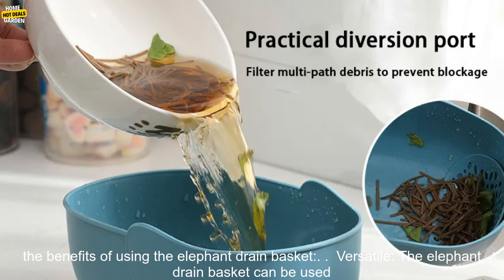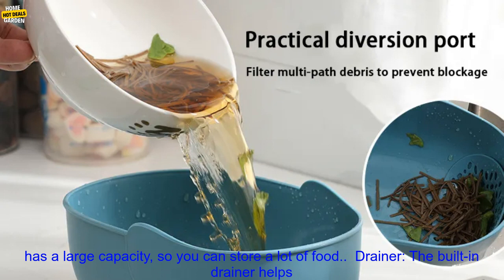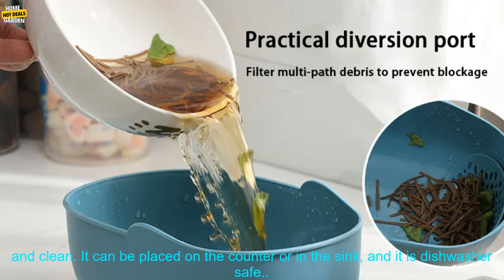Here are some of the benefits of using the Elephant Drain Basket. Versatile — it can be used for a variety of purposes, including storing fruits, vegetables, or other kitchen items. Large Capacity — the basket has a large capacity so you can store a lot of food. Drainer — the built-in drainer helps to keep food fresh and dry.